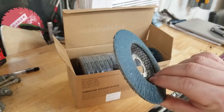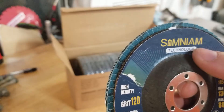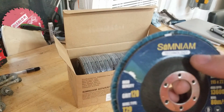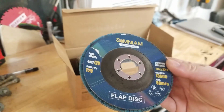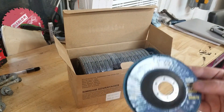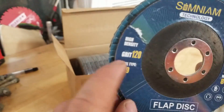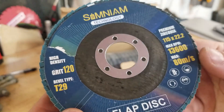Hey guys, for this video we're going to take a quick look at these flap discs. These are by Simneam, probably a Chinese company, and it's a 20-pack for this particular item. What I like is there are several different grits — you can see I have the 120 grit and the coarser one is the 40 grit.